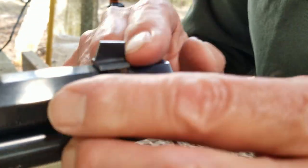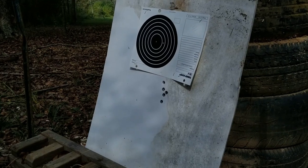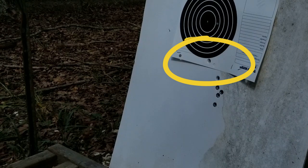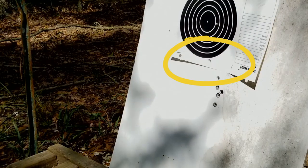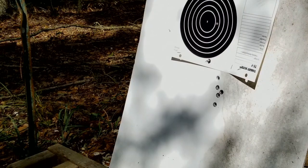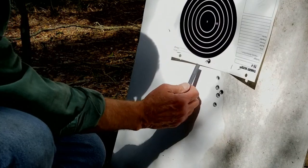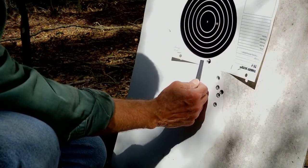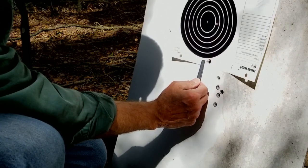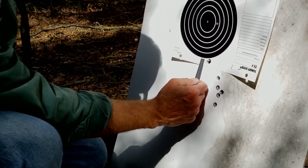I think that's close enough — we'll shoot another couple of rounds and see what happens. That looks pretty sweet. If that's a quarter of an inch low, that's about it. So I think what we'll do is take this target down to 100 yards and see what it looks like.